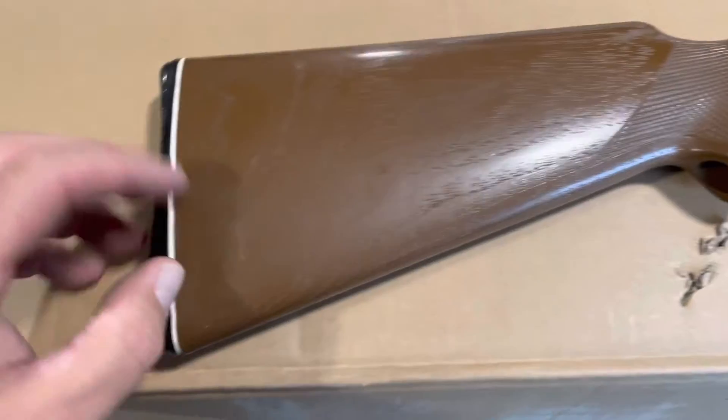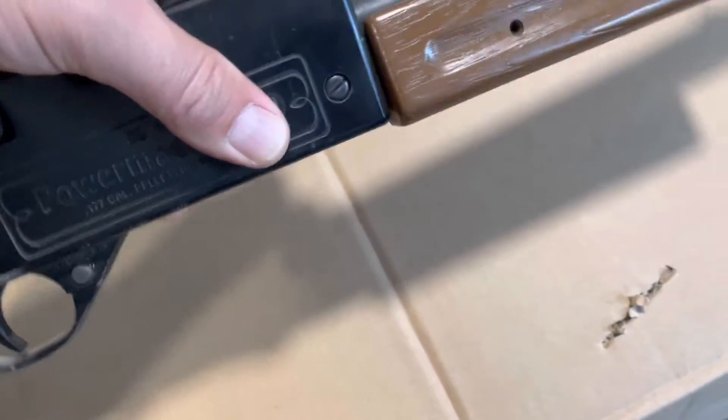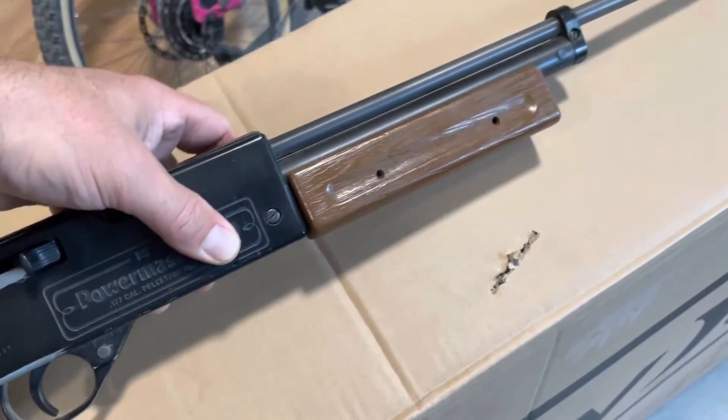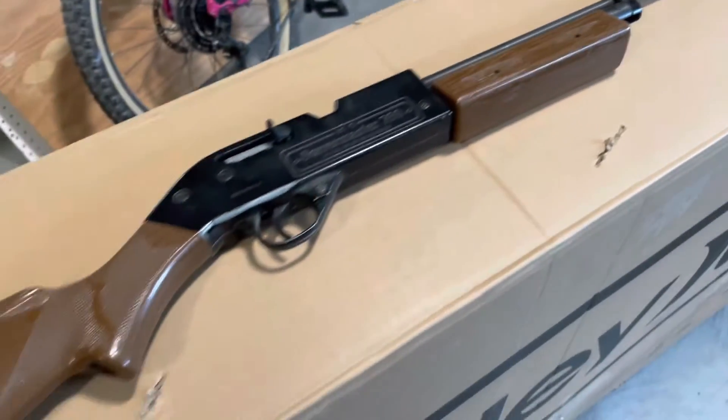The forearm's plastic. The stock's plastic. I always liked the little white line here. It's not heavy — it was heavier than my Daisy — and this is the first multi-pump gun I got. This was, to me, my first serious air gun.